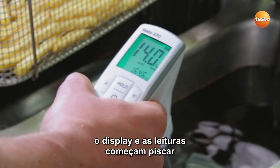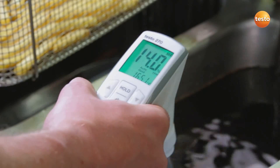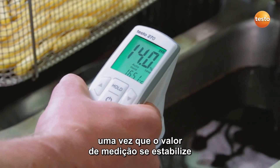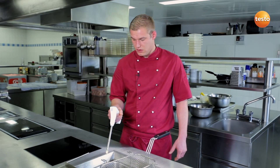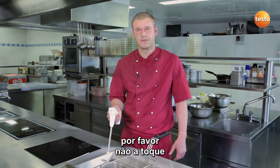In auto-hold mode, the display with the readings starts to flash. As soon as the measurement value is stable, the display freezes. That's it. Careful — the probe is very hot. Please don't touch it.